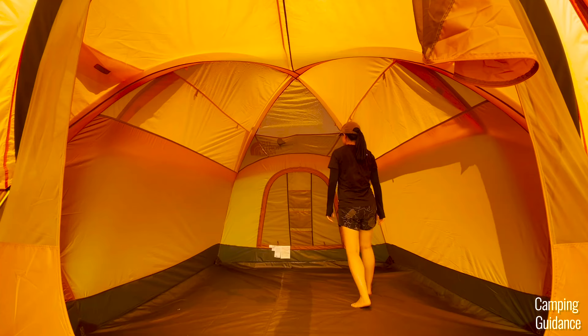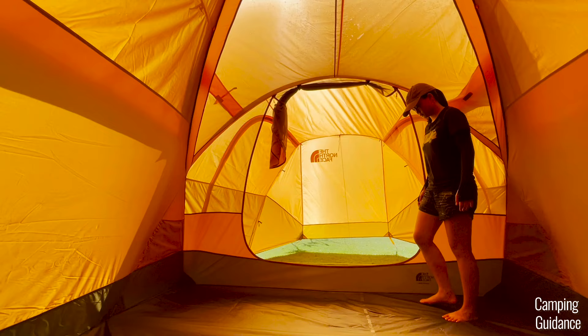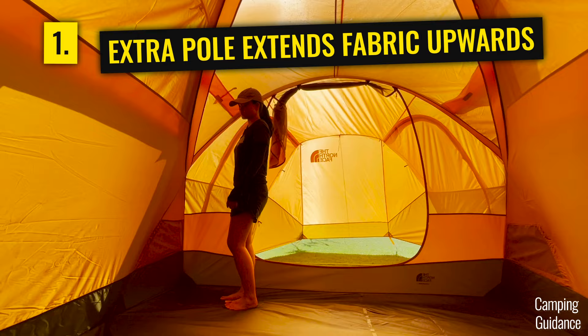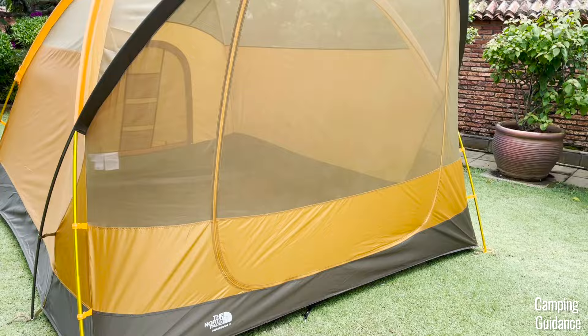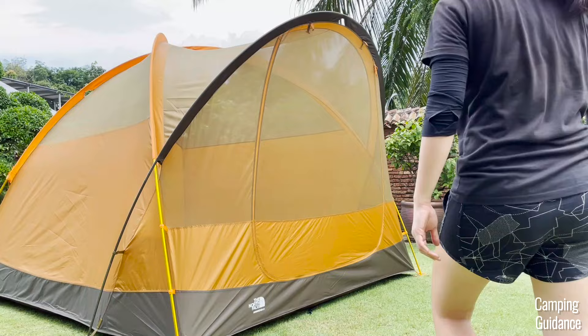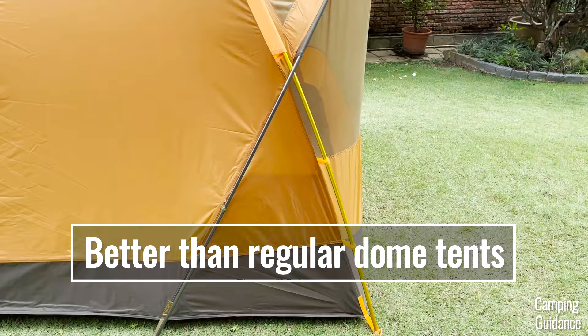There's one really cool wall in this Wawona 6 — the front wall. It's actually completely vertical because of the extra pull that extends the tent fabric upwards, so I can walk really close to it. The extra pull also pulls the tent fabric outwards, giving much more livable space near the front of the tent. Standing against this wall, you can see how completely upright I am — that's how vertical it is.